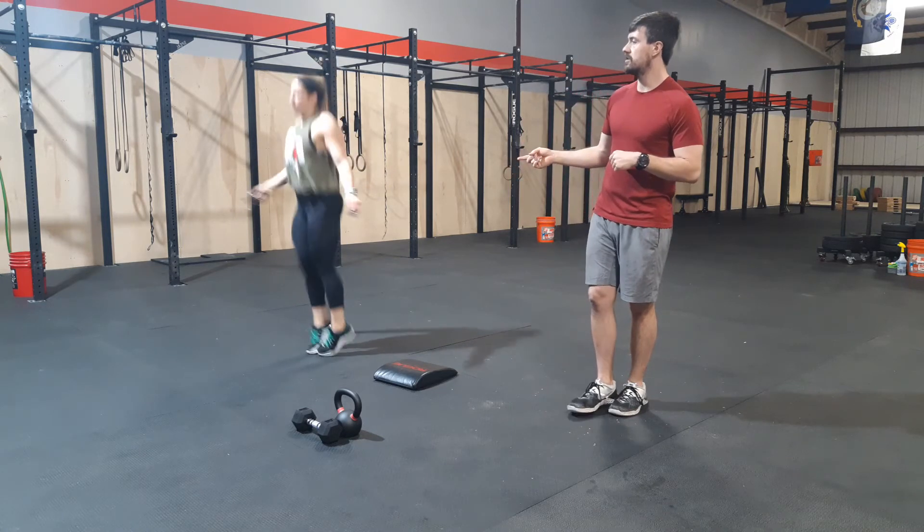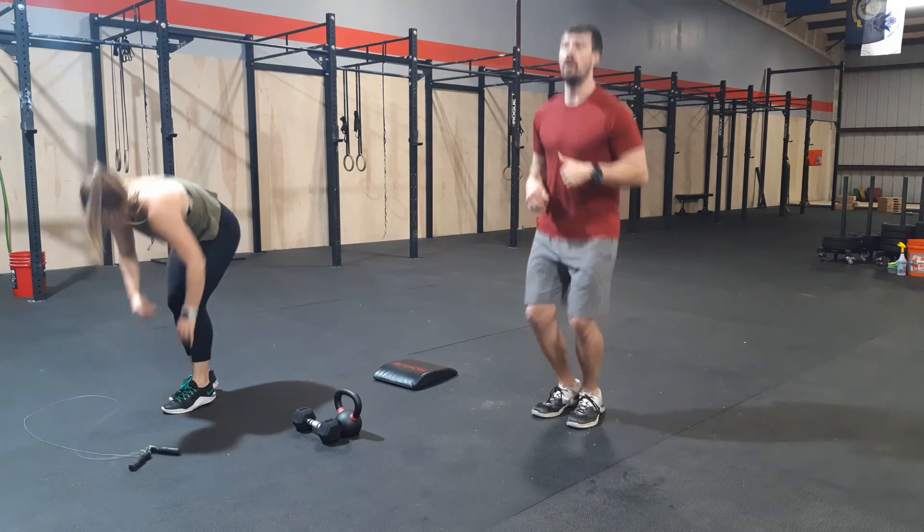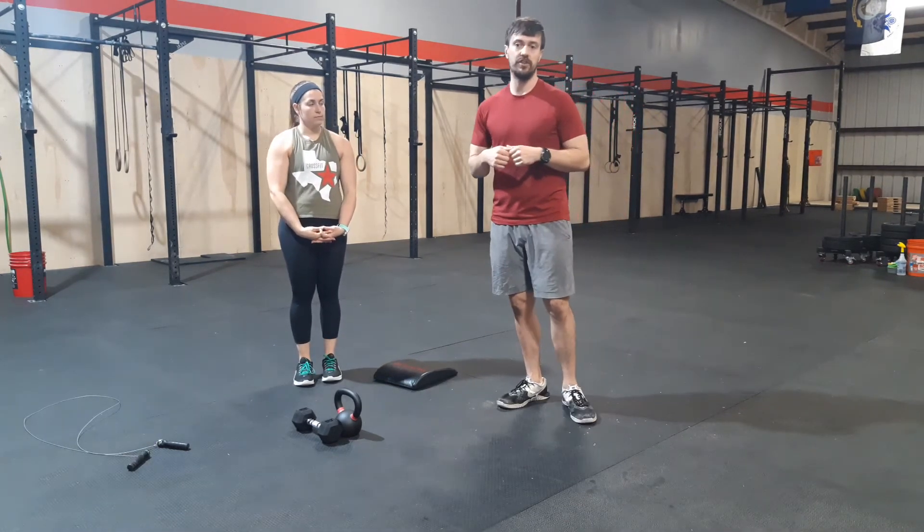For single unders: very simple. If you don't have a jump rope, just do hops in place — same idea — or lateral hops over your dumbbell or kettlebell. That's a very good scaling option.